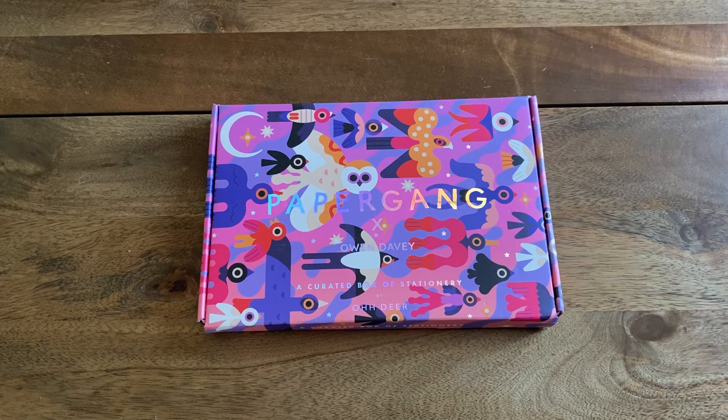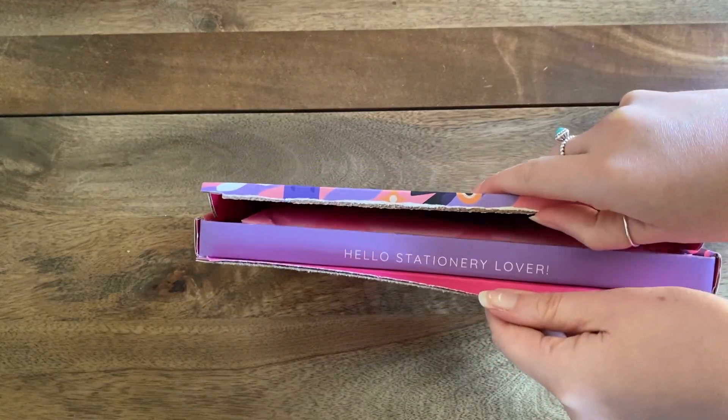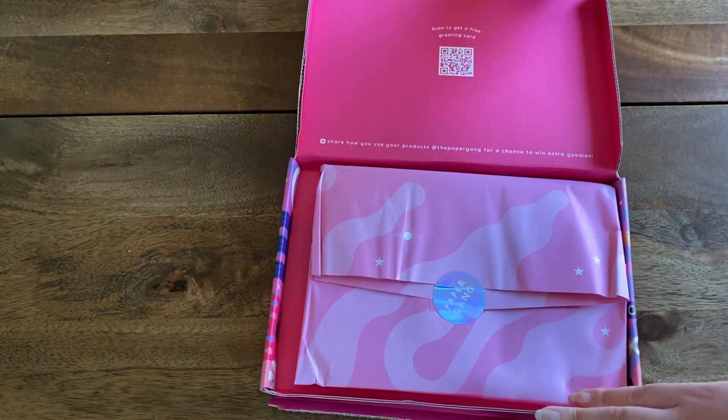I'm trying to see how I feel about this design. I don't know — it's fine, I don't know if it's my vibe. Maybe I just need to open it instead of looking at the box for so long.